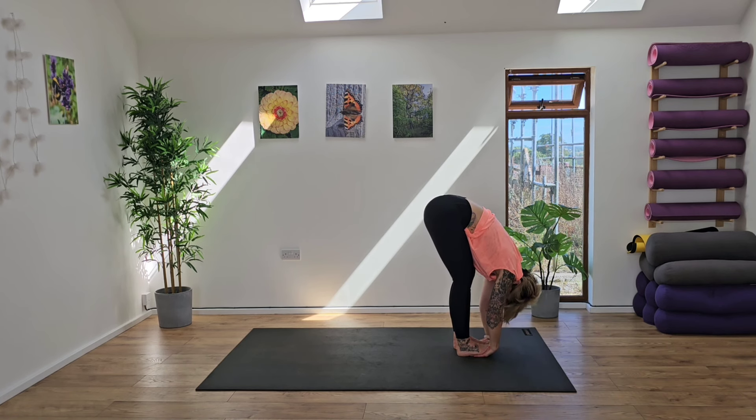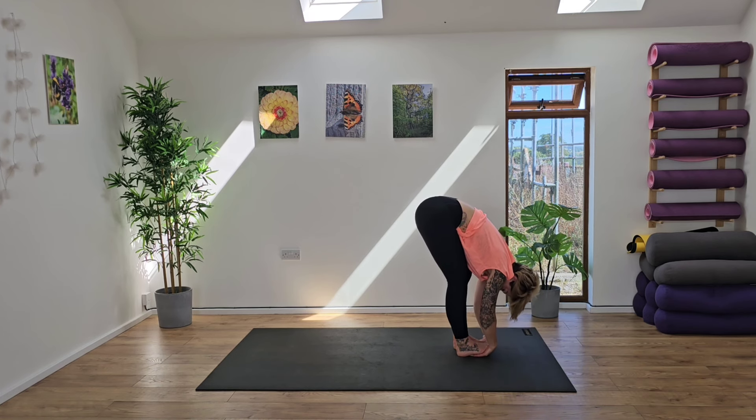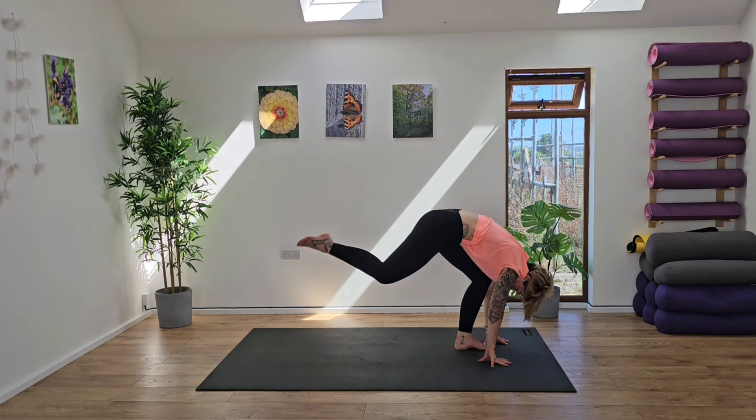Inhaling and exhaling. Take a nice deep breath in as you lengthen the back, maybe lengthening the arms, and then pulsing down into this stretch. So we're really finding a little bit more of an oscillatory movement here, before releasing the hands out.